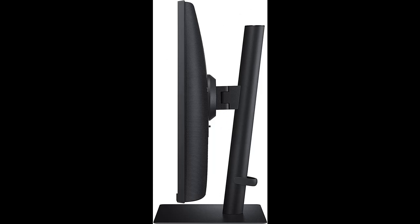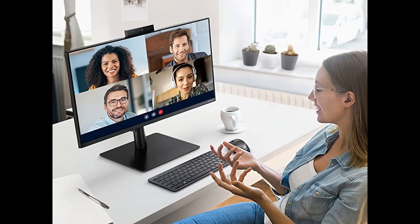Multiple connectivity options give you the convenience you need to create the optimal workspace. With HDMI, DisplayPort inputs, and a USB hub, the S40A monitor declutters while maximizing your productivity.